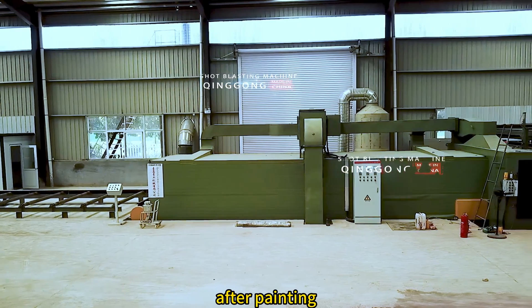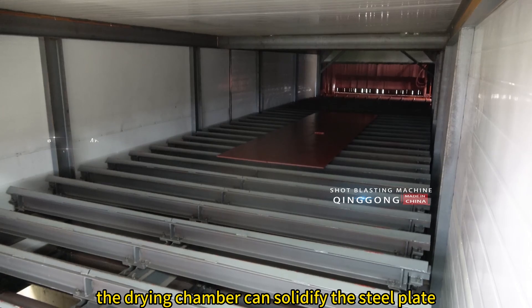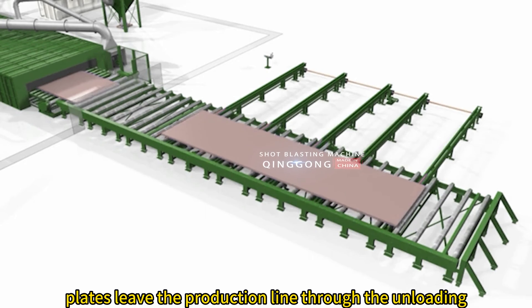After painting, the steel plate will enter the drying chamber. The drying chamber can solidify the steel plate paint surface in a short time. The painted steel plates then leave the production line through the unloading system.